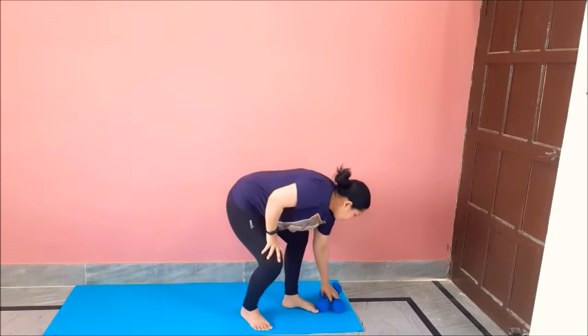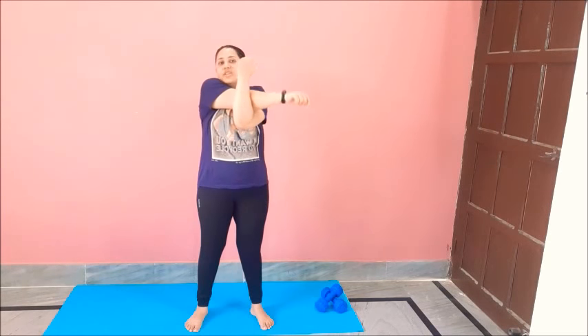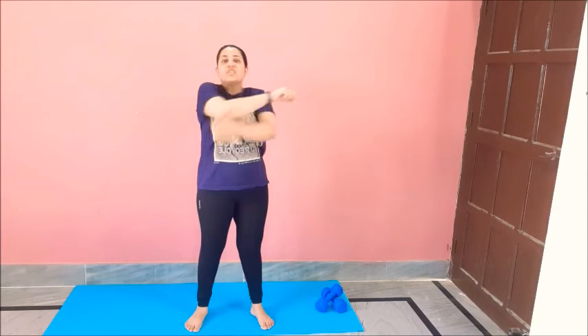Great job to bear with me. Now we will do the stretching — keep those dumbbells aside. Hold your elbow like this — it is a very great stretch for your chest as well as your shoulder muscles. Change, change, change — holding it for 3 seconds. One, two, three, change. One, two, three.